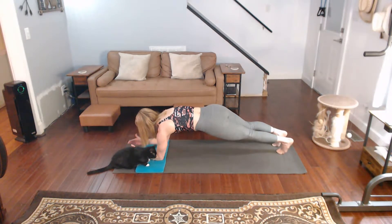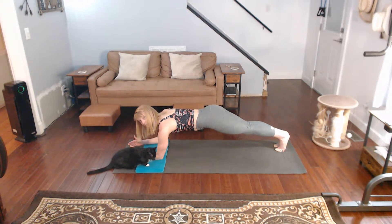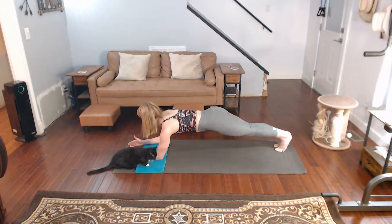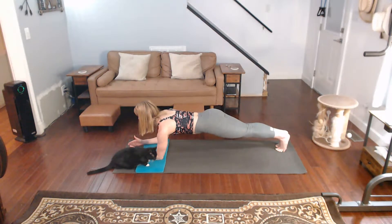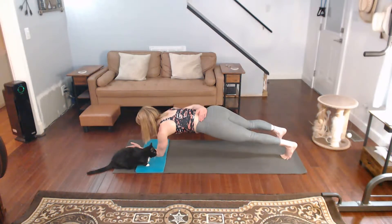Back down. Forearm. Draw the shoulders back. Alright, single arm again — other side.